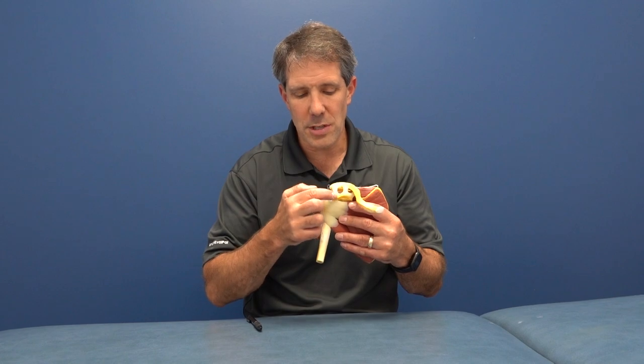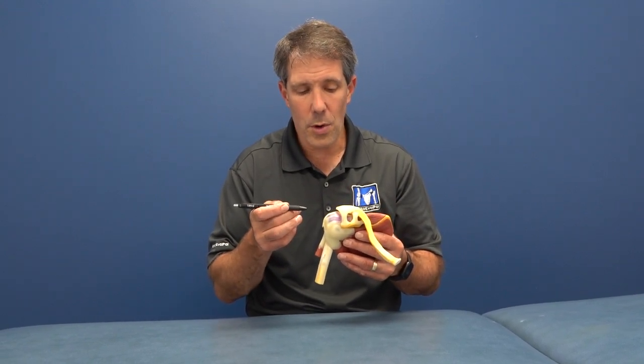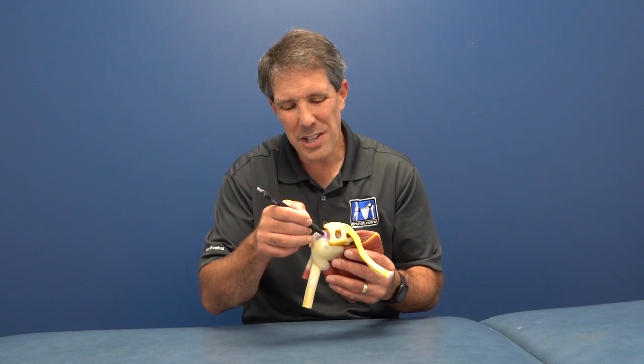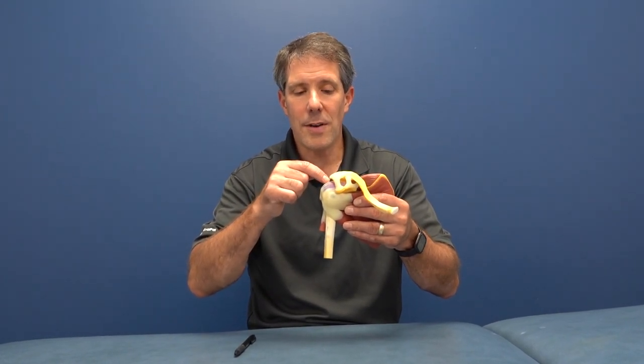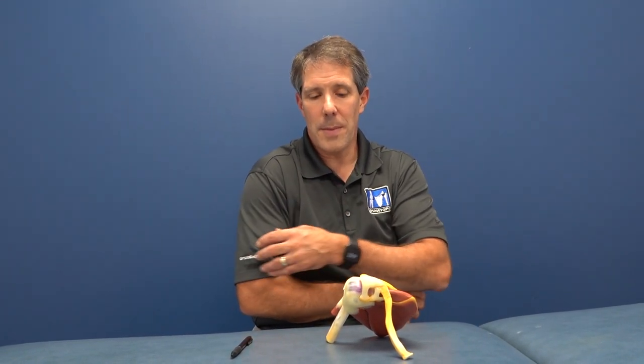When people tear their rotator cuff, the tear happens right in this area where the muscle turns into the tendon — it's a zone at high risk of tearing. The difficult thing about signs and symptoms is that many people have a different presentation when they tear or injure the rotator cuff. Most often, when people have pain or inflammation at the rotator cuff, they get pain down the outside of the arm. Sometimes there's discomfort down the front as well — that's extremely common. However, rotator cuff problems do not send pain down past the elbow. If you're getting pain or tingling past the elbow, it is usually nerve-related, coming from a higher area like the neck.